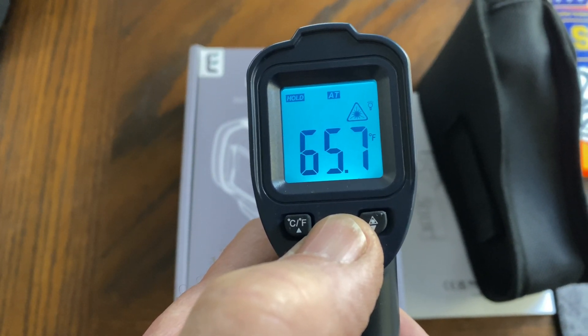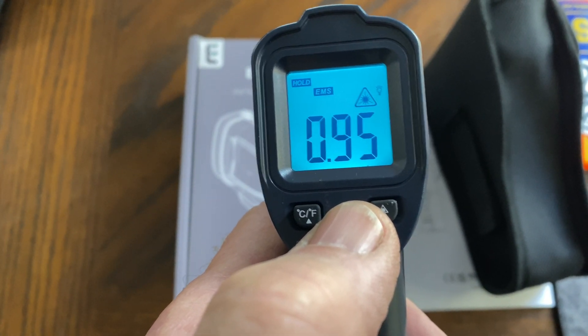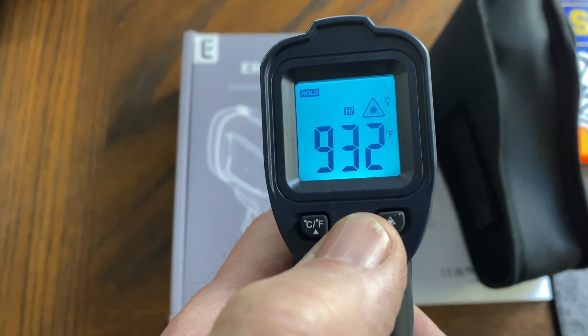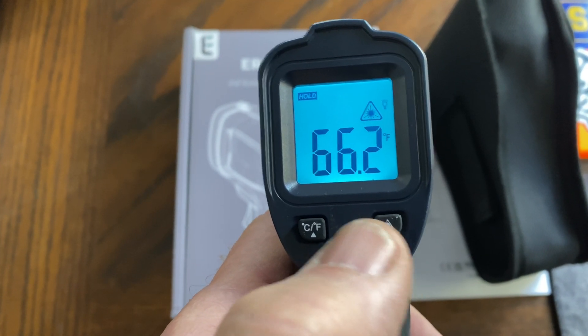The available modes include minimum, maximum, ambient temperature, and emissivity settings, which can be adjusted on this thermometer. Additional options include calibration, hold feature, and low and high settings.